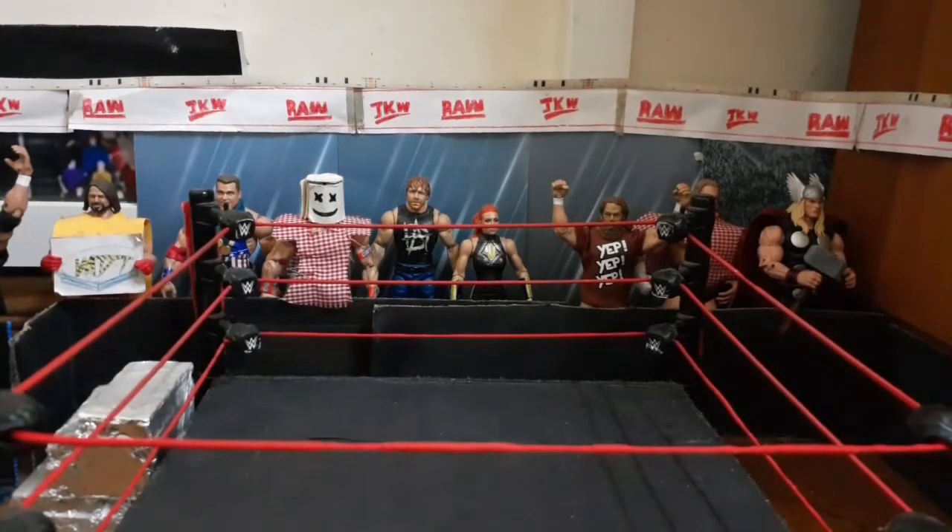What's up guys, Justin from JKW. I'm going to be showing you how you can make your WFG ladders more realistic, like in the real WWE where they use it.